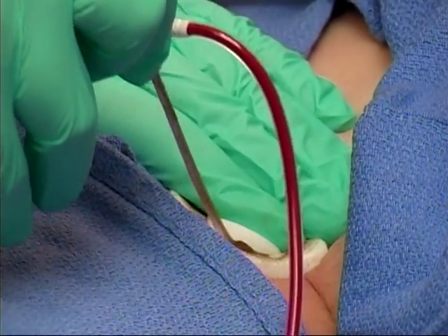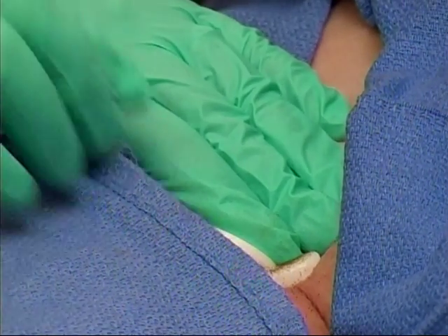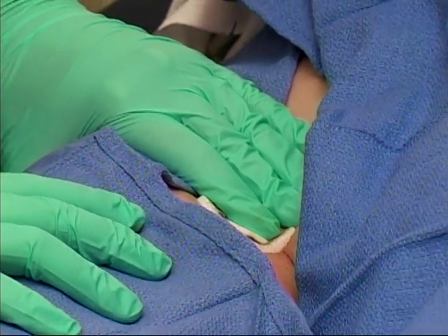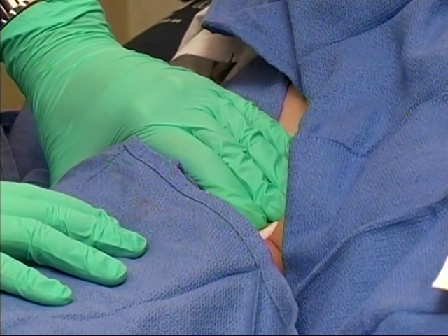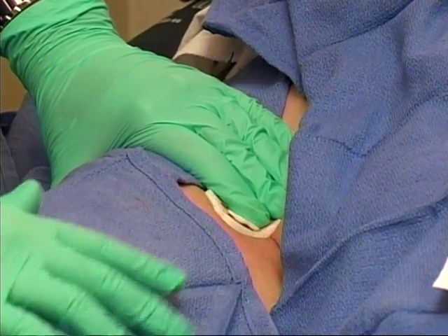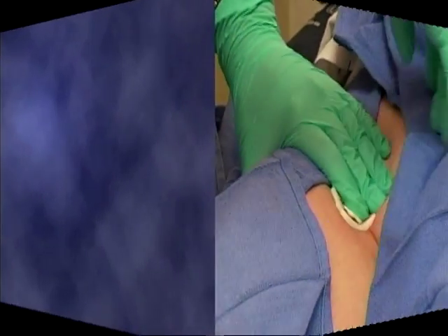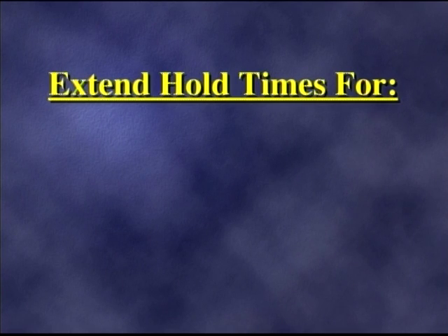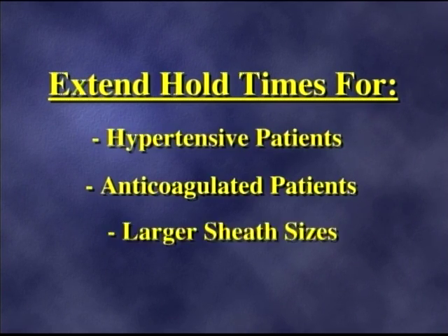Pull the sheath slowly while applying pressure over the arteriotomy and the insertion site. BioSeal Advanced is a manual pressure adjunct. For initial uses, start at current manual pressure hold times, then gradually adjust down toward five to ten minutes of continuous pressure. Extend hold times as necessary for hypertensive or anticoagulated patients or larger sheath sizes.